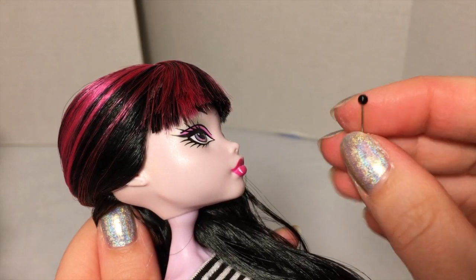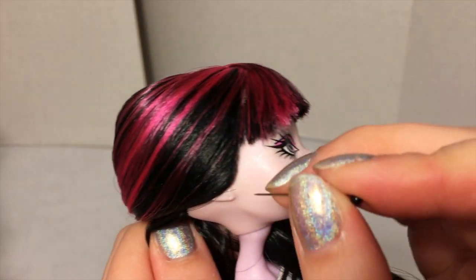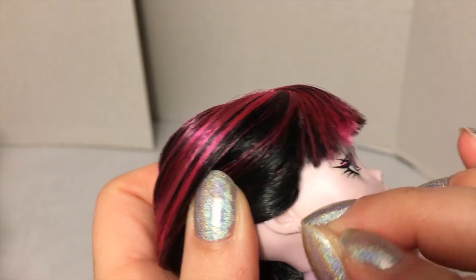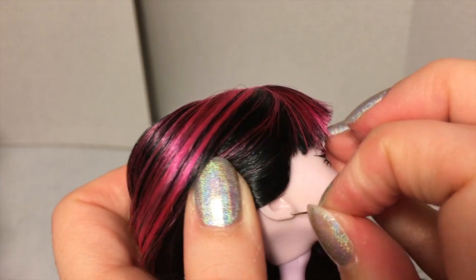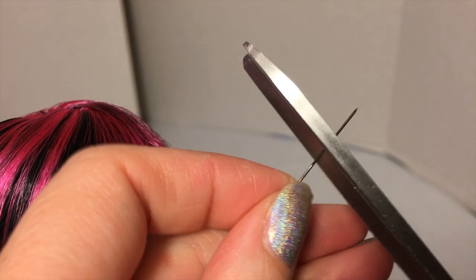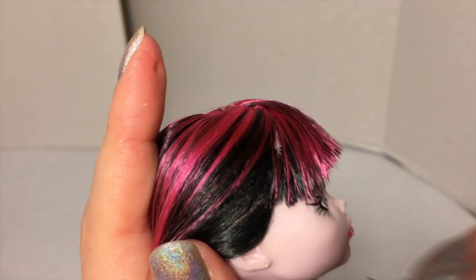I also gave her earrings, and I'll show you how I did that. I take a pin from my sewing box — one with a little black ball on the end. There's already an impression in her ear of where the earring should go, but the hole wasn't really made, so I stick the pin in to make a hole. Since the pin is really long I cut it with some sturdy scissors to about half its length, and then put it in her ear.